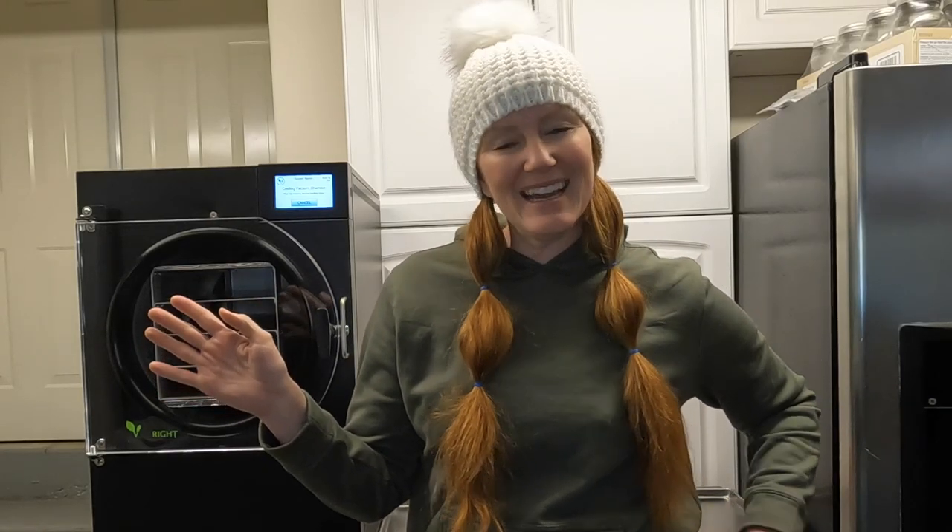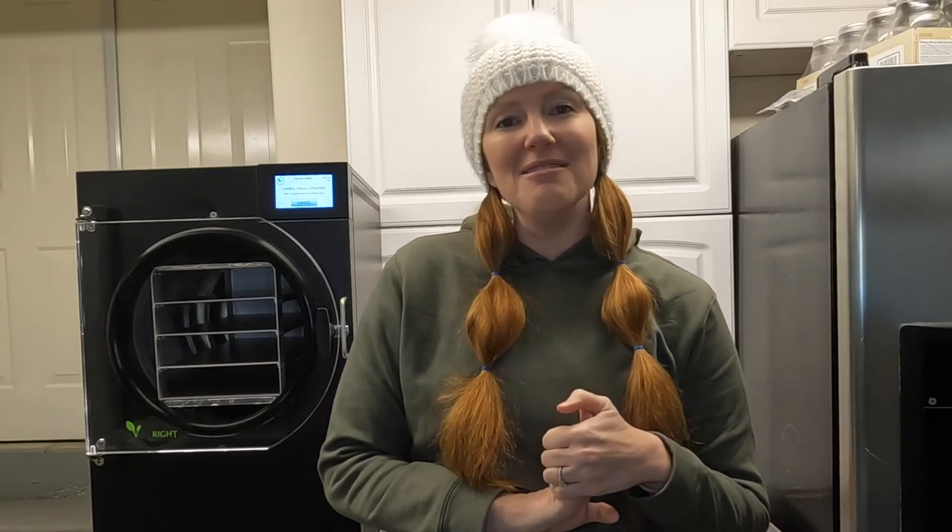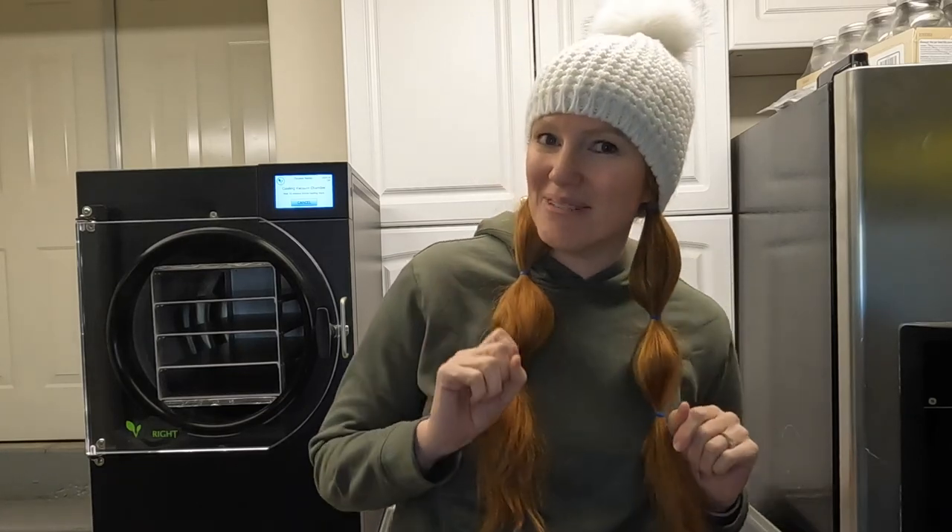Hello my freeze drying friends. Today on DIY Freeze Dry I am going to show you how to make strawberries.